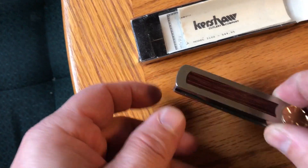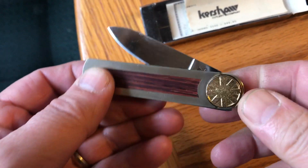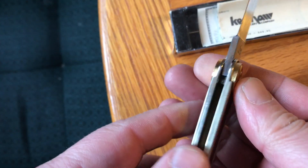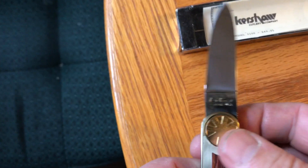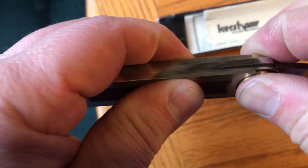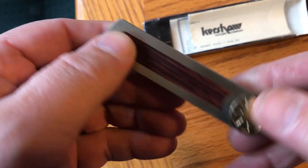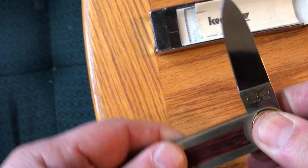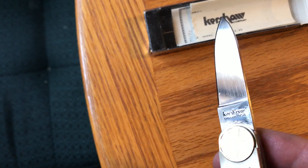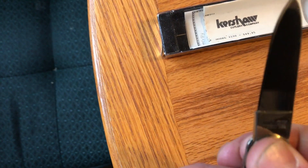This is a Kershaw rotary lock small folding pocket knife. You hold it between your thumb and forefinger and twist that little knob — opens it, and then you close it the same way. Just a little different lock. It's from about 1978. This one was made, according to the paperwork that comes with it in the box, in Japan by Kai for Kershaw.